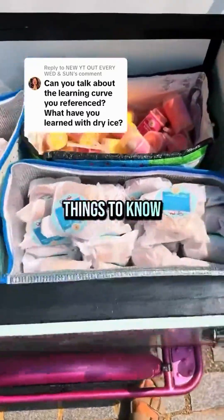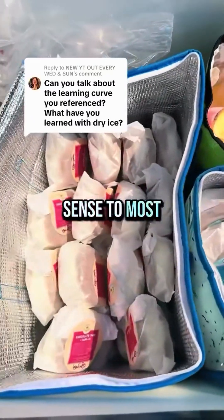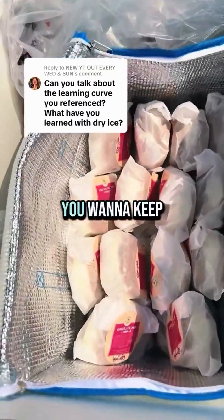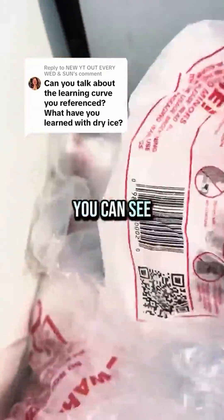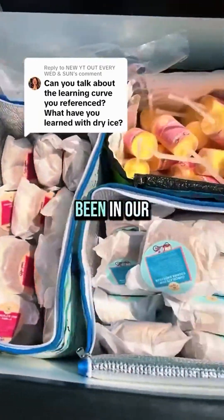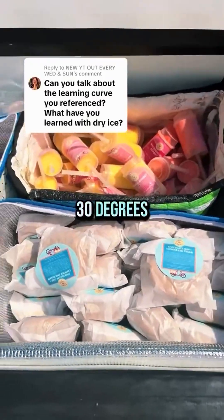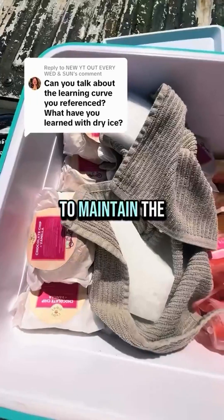The three most important things to know about dry ice: number one, this may or may not be common sense, but cold air sinks. So if you want to keep the product really frozen, you should put the dry ice on top. In this situation, I have the dry ice next to the product because the product has been in our blast freezer, which is negative 30 degrees, so it's already incredibly frozen — here I'm just trying to maintain the temperature.